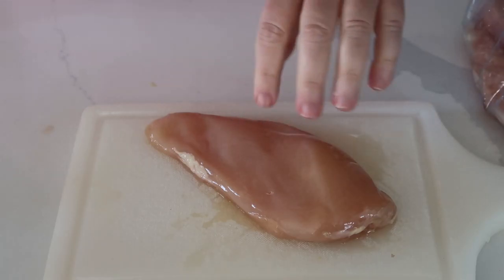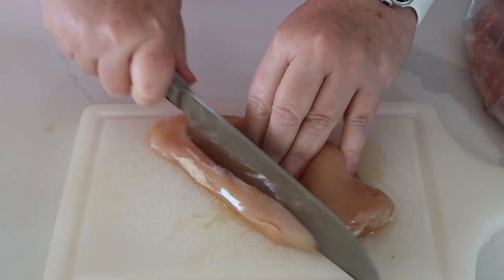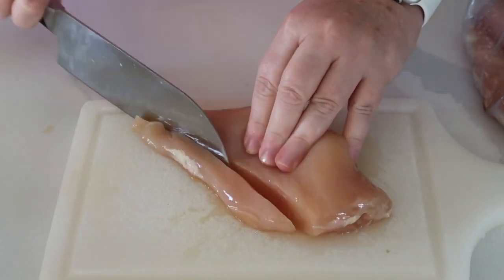You always want to keep your chicken to the very last step whenever you cook, because you don't want to get cross-contamination or salmonella poisoning. So I'm basically just going to cut the chicken into nice strips.